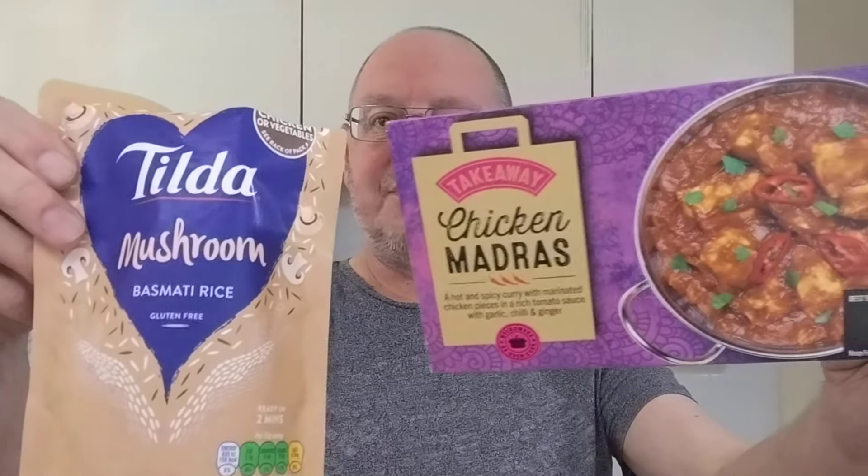I'd definitely recommend both of them — they're both bargains for the price. For the two, £1.75 and £1.10, that's £2.85, and I've got a really big tasty plate of food. I'm looking forward to eating the rest of this. Thanks for watching — you can tell my voice is going, my eyes are running a little bit with the heat, and there goes my nose. Thanks for watching, I'll see you in the next video.